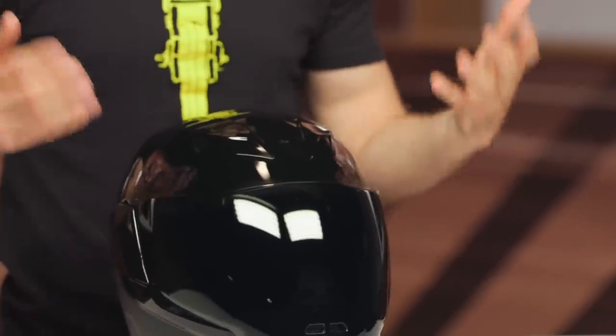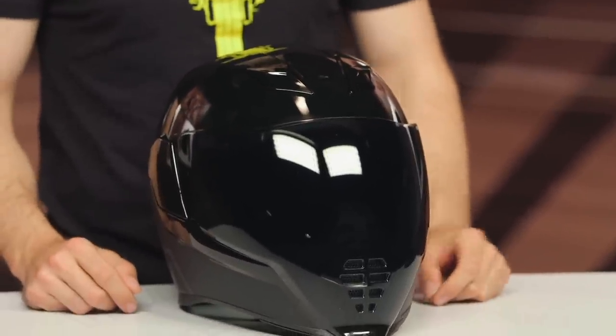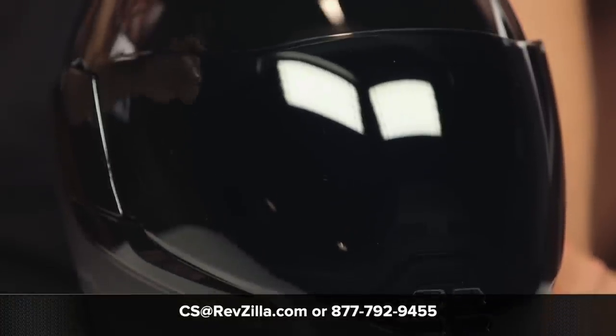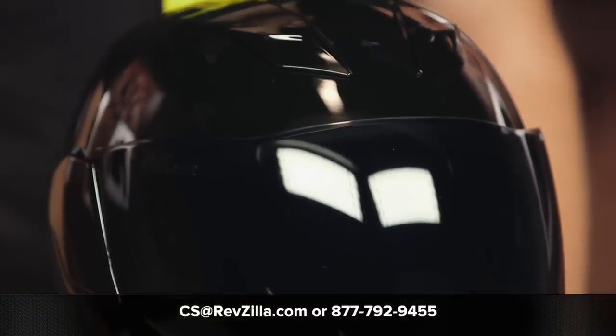If you're looking for the detailed product breakdown, we do have that video. Of course if you want more details, click that info button — that'll take you over to RevZilla.com where you can read other rider reviews. As always, if you have any questions about this helmet or any gear, reach out to our gear geeks by calling 877-792-9455 or shoot an email to cs@RevZilla.com. Thanks for stopping by — I'm Brandon, keep it pinned.